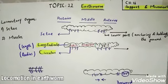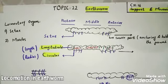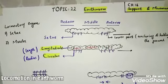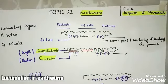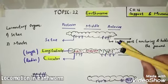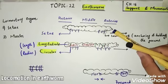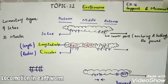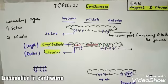Locomotion in earthworm takes place with the two organs: setae and muscles. Its body is divided into three parts — anterior part, middle part, and posterior part. Anterior means the frontal part of the body. It uses its muscles and setae accordingly, according to the different parts of the body.